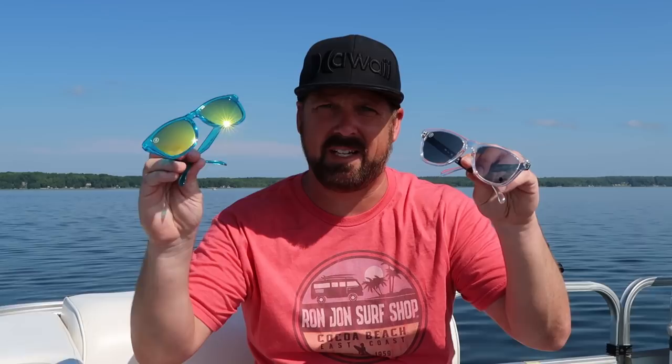Today I'll be doing a review on Blender sunglasses. I got a couple pairs here. I have a polarized one and a non-polarized. They're also different sizes, and they come in at a different price range. So let's take a look at the polarized ones first.